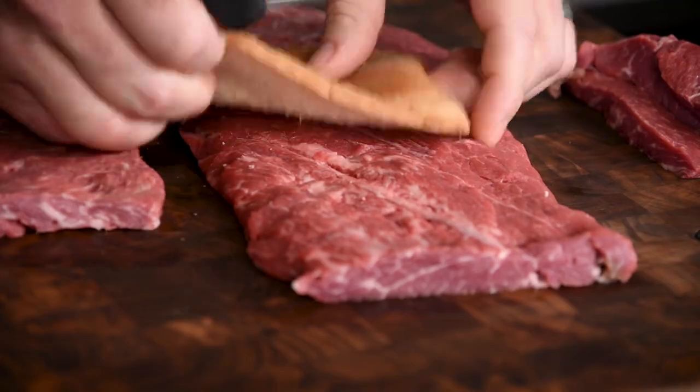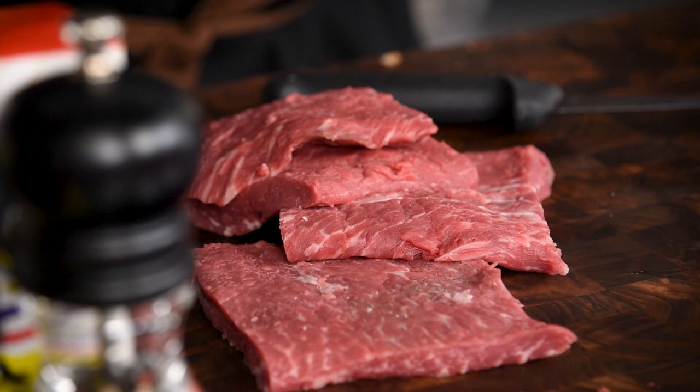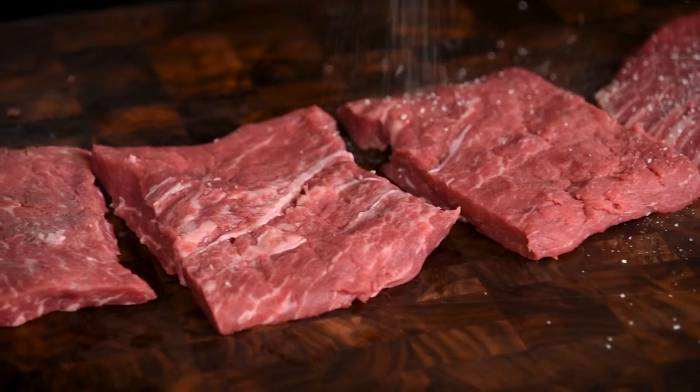Now that all of your beef is cut to size, you'll wanna get rid of that slice of bread. Sorry little buddy, nobody wants to eat you anyway. To make these flat irons into crispy, tender little cutlets, we'll be using the standard breading procedure.